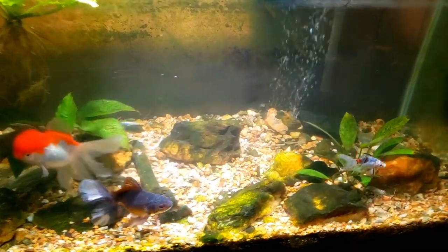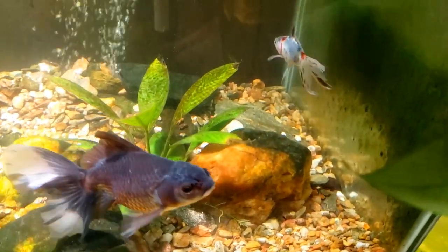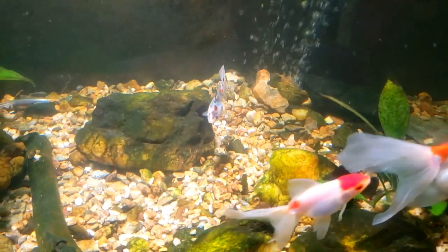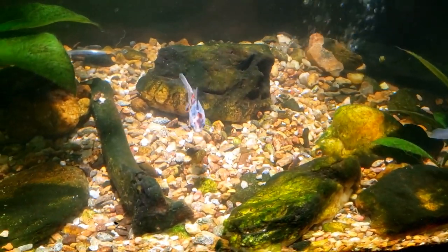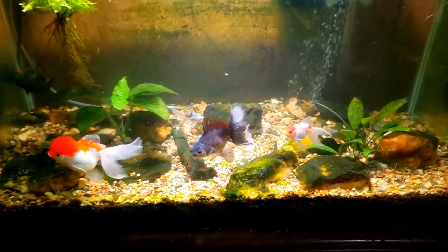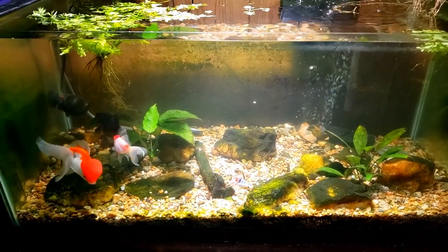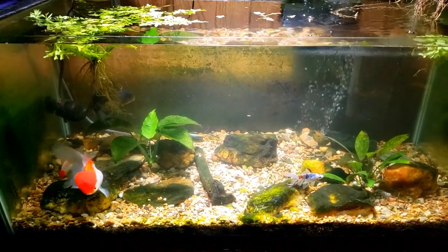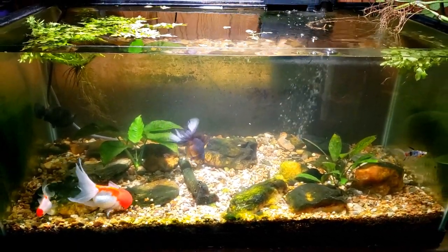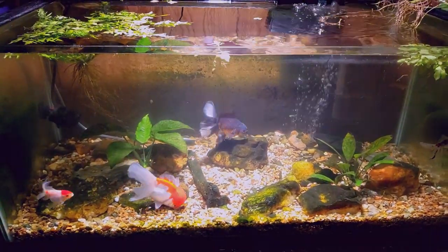There you go everybody — brand new fish in the fancy goldfish tank. Don't have a name for this one yet, but it's got some really interesting markings, colorations, and of course those fancy-looking long fins. Thanks for watching — make sure you're subscribed and do all that YouTube stuff. Don't forget I do a live stream every Friday night and Sunday night at 8 p.m. Eastern time. I've got a Discord server available to my members, so if you're interested in a membership you can check that out. Thanks for watching and I'll see you real soon on the next one.